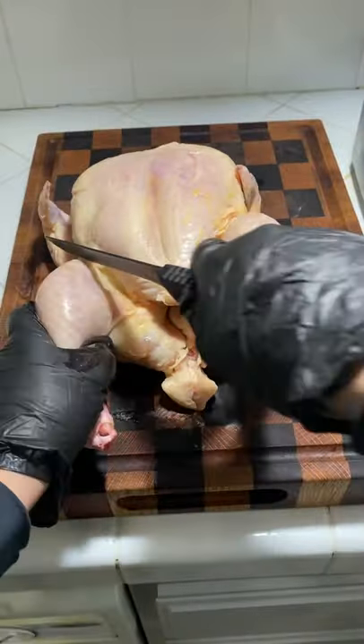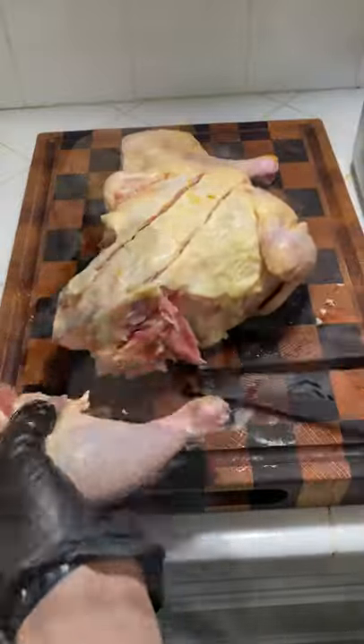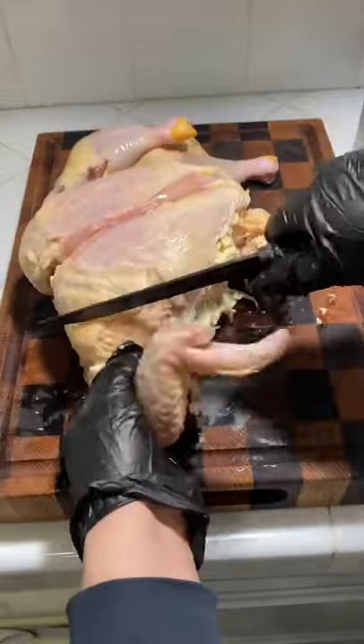We're gonna remove the leg quarters, the whole wings, and the breast. We're gonna marinate it for about 30 minutes, and we're gonna be rubbing it underneath the skin.